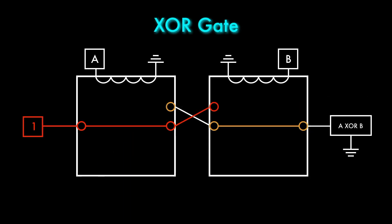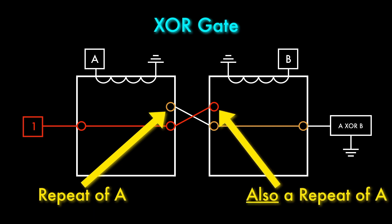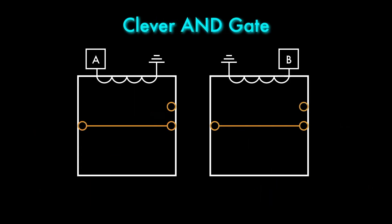The situation is similar with the XOR gate. The normally open terminal on A acts as a repeater, but on B the terminals are used as inputs, and the armature gives us the XOR output. We can deal with this by being a little clever and designing a new AND gate that works in a slightly less obvious way.